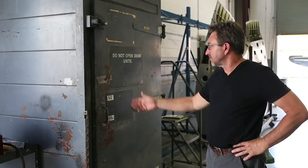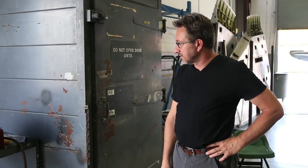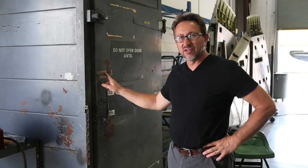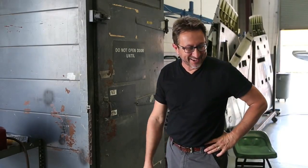Here we are at the oven — a nice old heat treat oven we got from an Eastern Airlines auction. It's interesting that the manufacturer of the oven is actually Cooley Industries, which makes no sense at all, but that was kind of an interesting note.